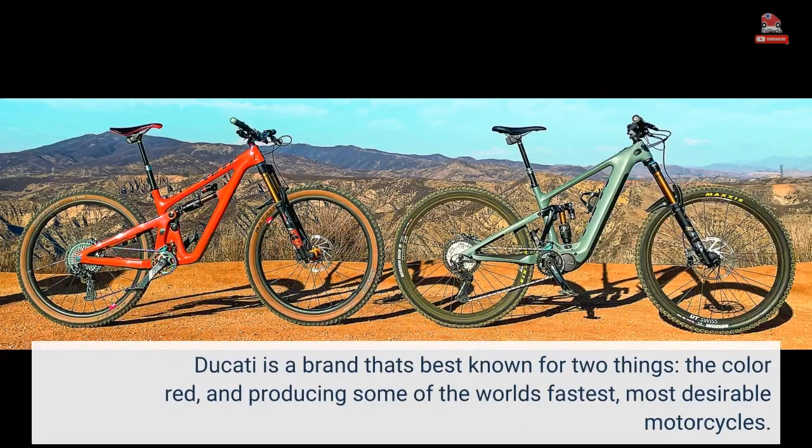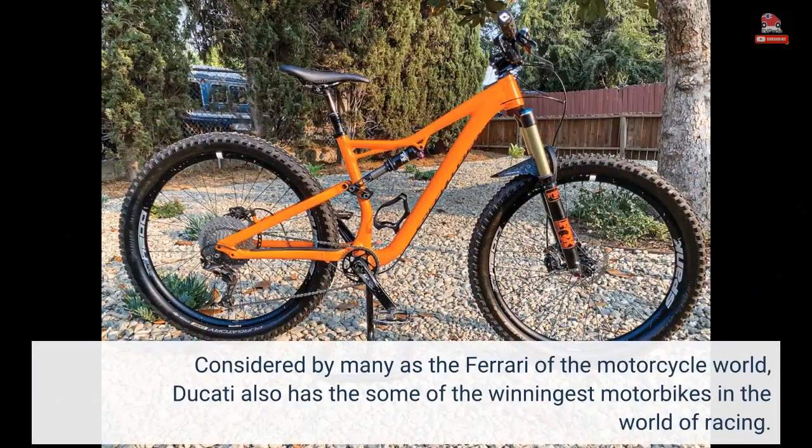Ducati is a brand that's best known for two things: the color red, and producing some of the world's fastest, most desirable motorcycles. Considered by many as the Ferrari of the motorcycle world, Ducati also has some of the winningest motorbikes in the world of racing.